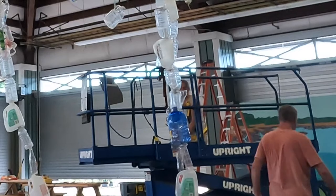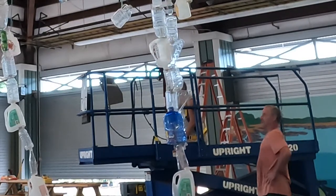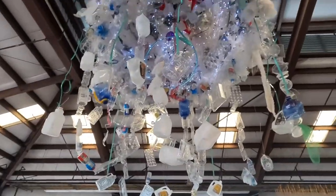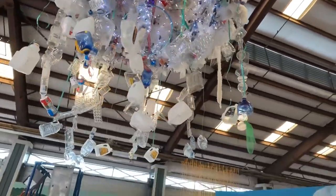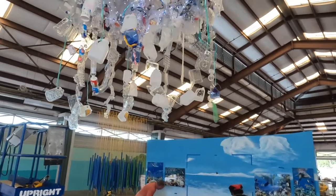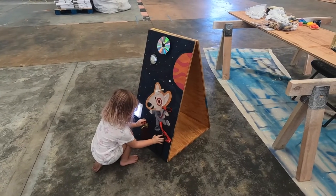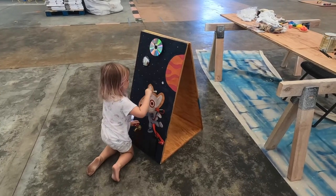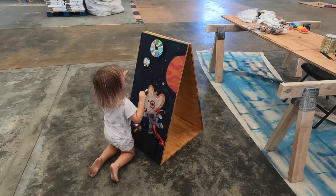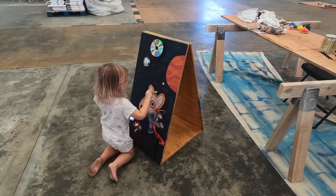Coming down is the scariest part. There are some other things going on at the museum this week as well. Some folks from Target volunteered their time and made a little busy board, which Miss Sally found right away.